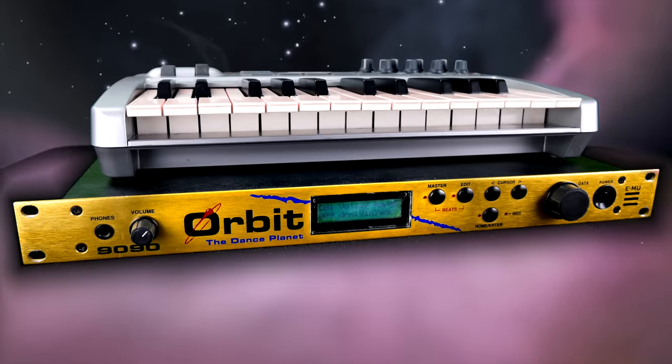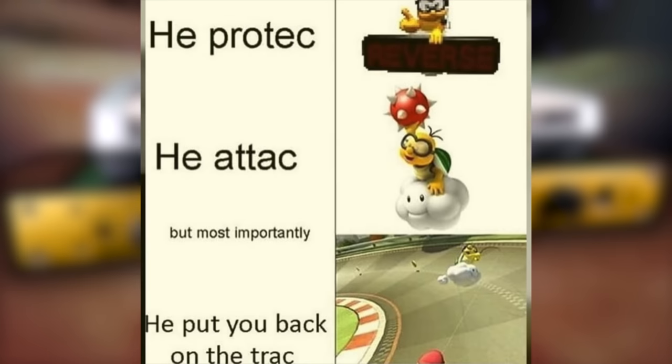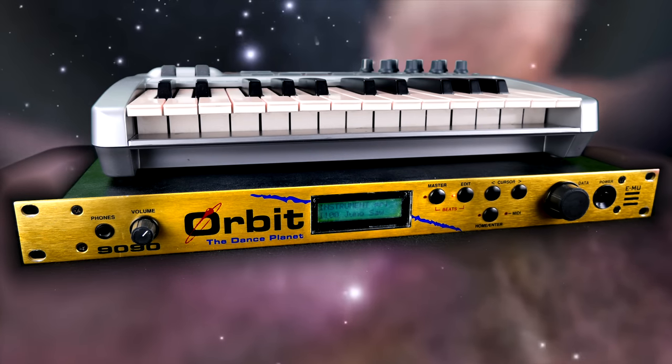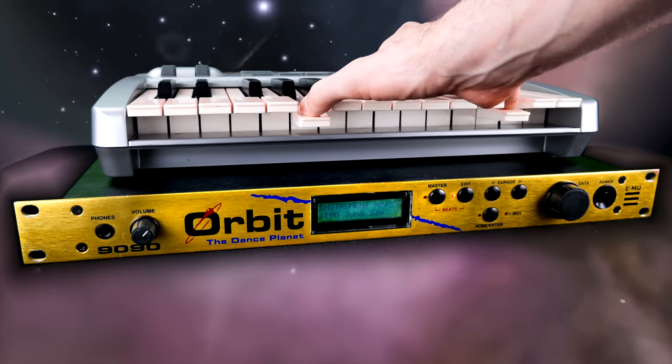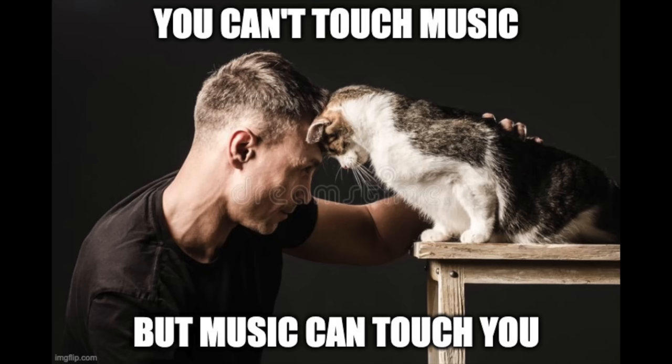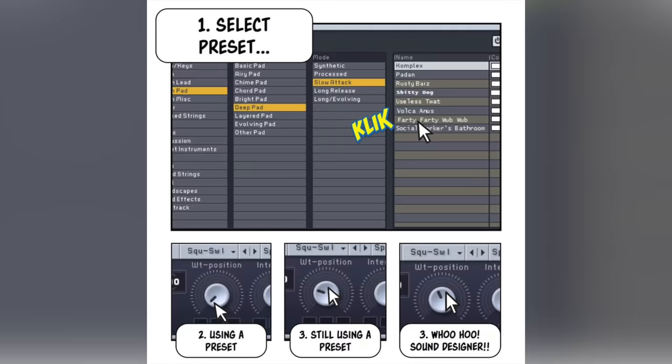However, the machine is more than just a simple sample player. The aforementioned tones, but most importantly the large variety of basic waveforms, can be tweaked with a deep synth engine. Two of these samples — so-called instruments — form a preset.